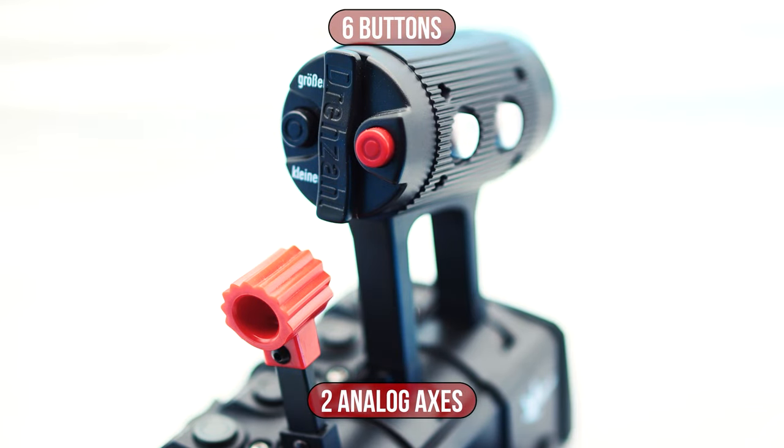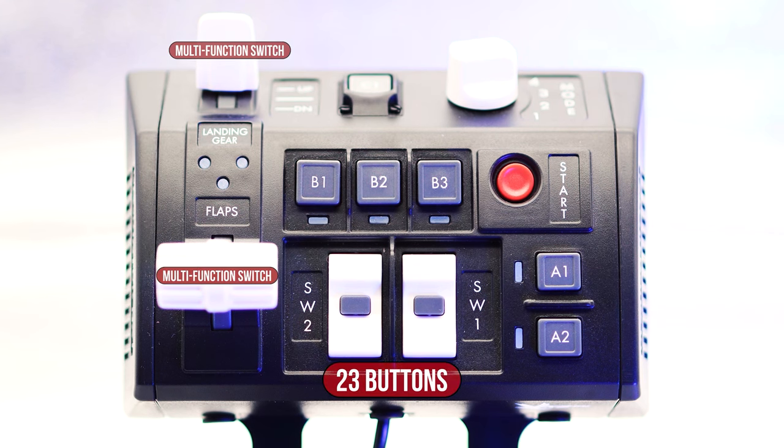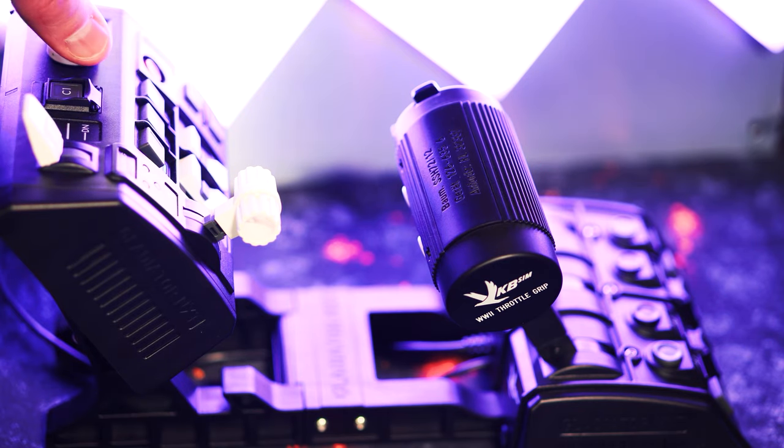The Thrust Controller itself offers six buttons as well as analog main and auxiliary axes. On the SCM extension we find a further 23 buttons, some with LED status lights, as well as the two multifunction switches, which can optionally be used as two additional axes — but then we lose six buttons.